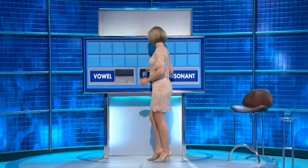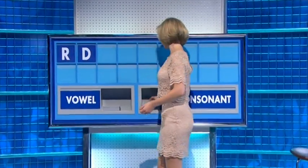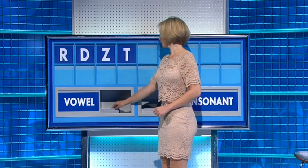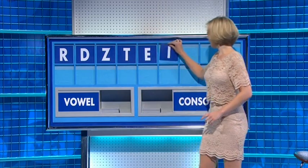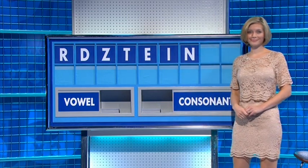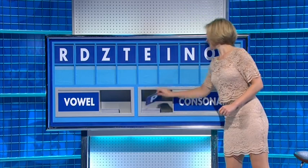Let's play this, Rachel. Thank you Sam. Letters: R, D, Z, T. Vowel: E, I. Consonant: N. Vowel: O. Final consonant: P. We had a couple of other sevens as well.